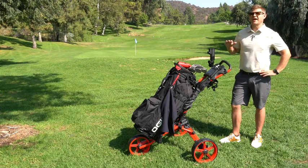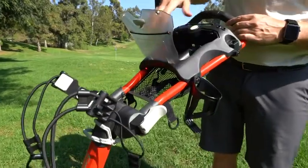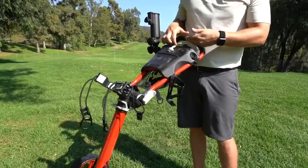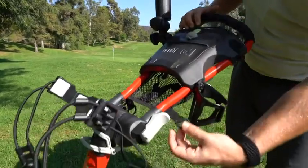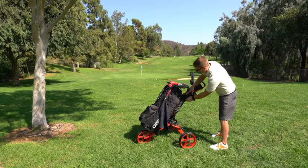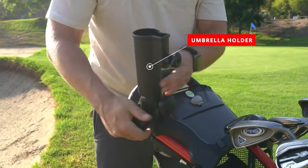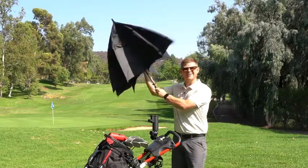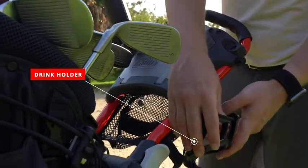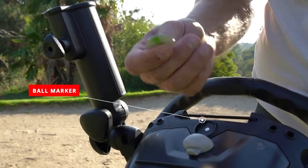Let me show you some of my favorite features with this CaddyTec Caddy Lite Compact. You have your scorecard holder here, a nice little area for your valuables including your wallet, elastic to hold your phone, range finder, and a nice net for more valuables. You can also connect any towel or accessories you need. On a sunny day, when you need your umbrella, there's a nice little compartment and umbrella holder that sits out of the way until you need it. Need something to hold your drink? You got that right here. And the best part is if you forget a ball marker, you've got it.